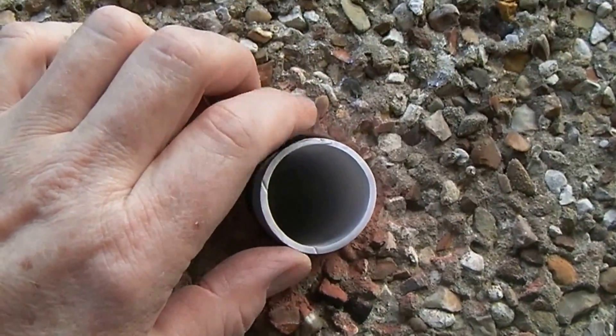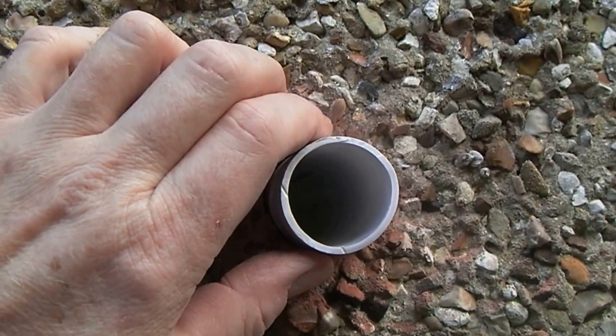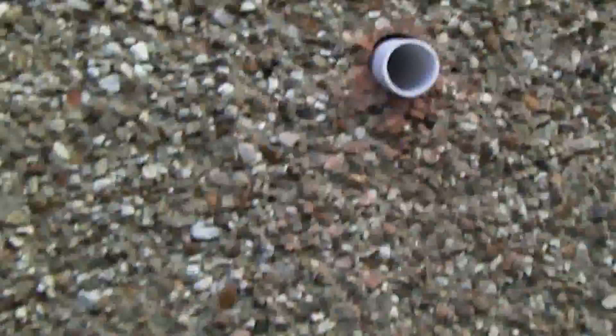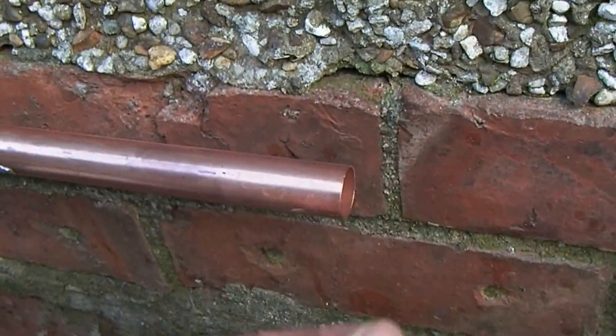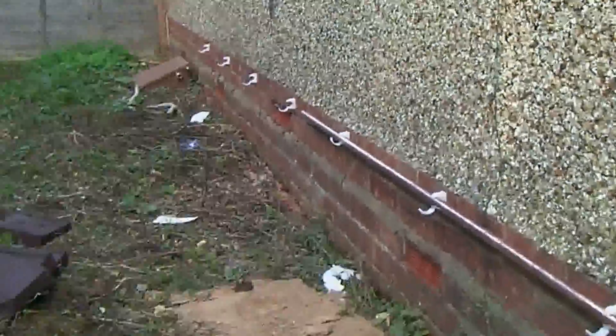That was it really — just wanted to make you aware of the deburring of all the pipework. Okay, catch you later.